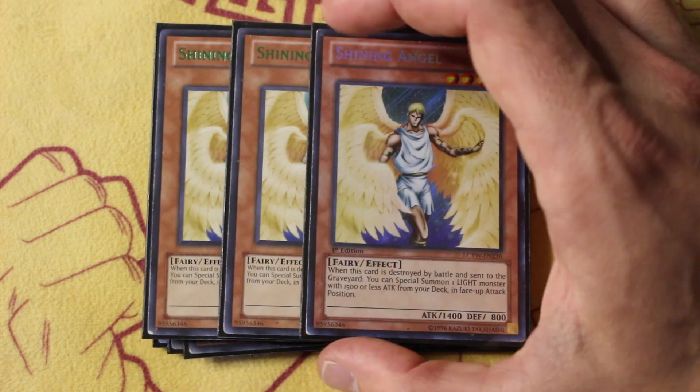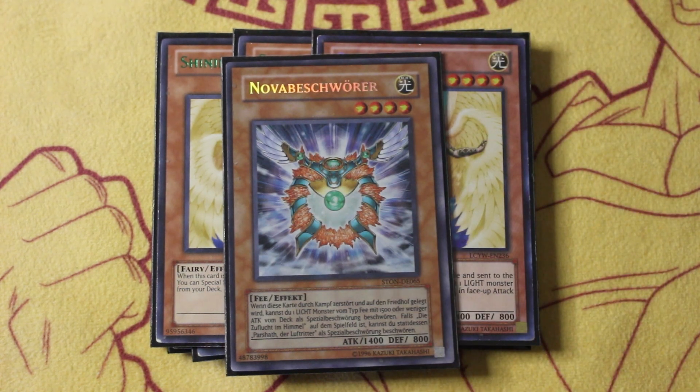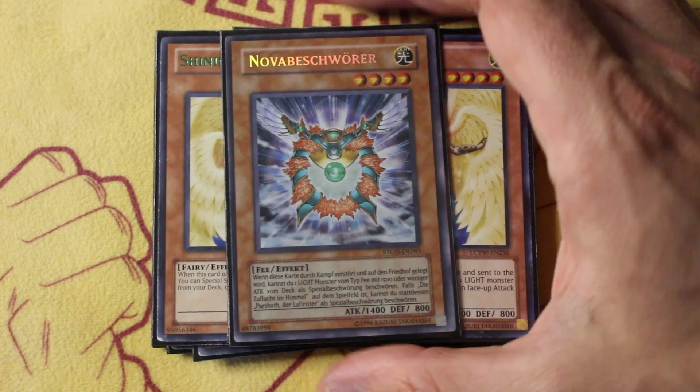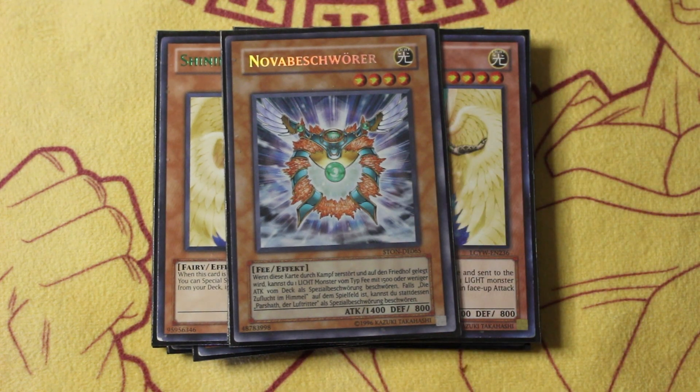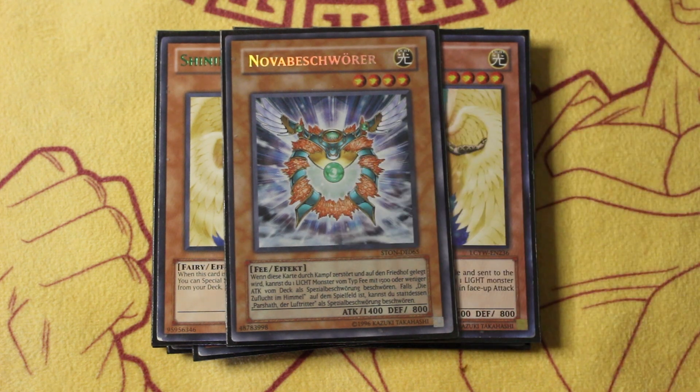Moving on, I got triple copies of Shining Angel to fill up your grave with fairies. Say you opened Angel plus Christia and your opponent has a monster with enough attack points that you can crash into it — you play also one additional card, the Nova Summoner. You can actually just go through all of your Shining Angel targets and then end up going into the Nova Summoner, swing into it one last time, summon out one final card, go main phase 2, special out your Christia for free, and you're all set. The only difference between Nova Summoner and Shining Angel is this one has to summon a fairy; Shining Angel summons any light.